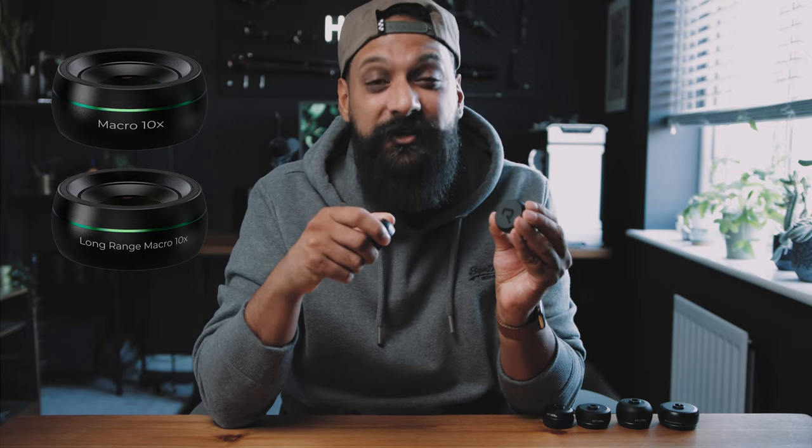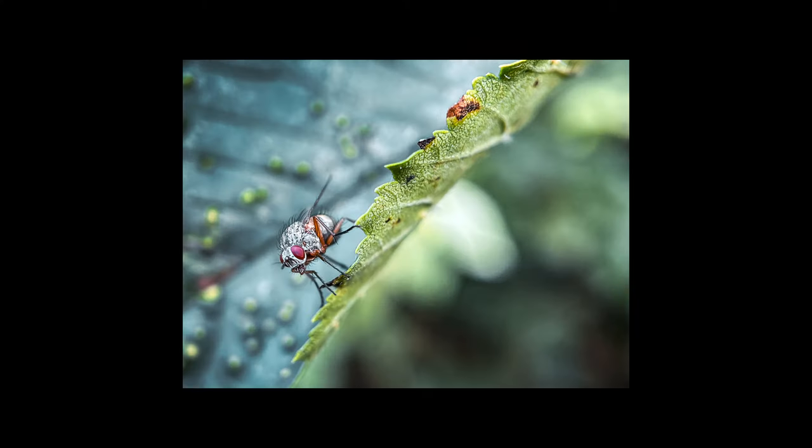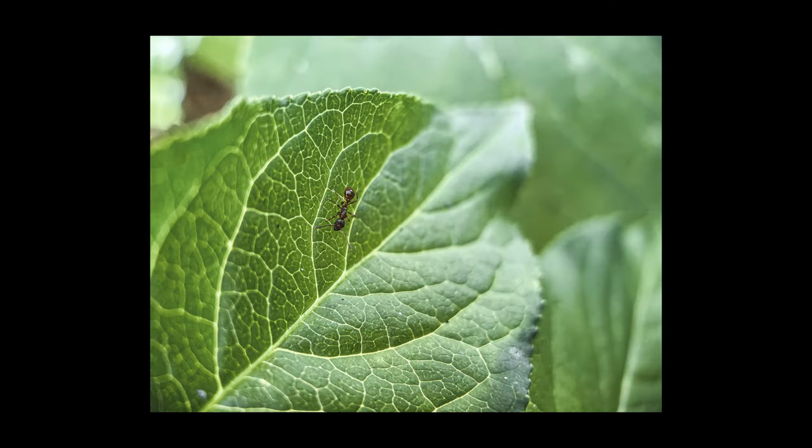Reflex have six new lenses. You've got two macro lenses: your 10X macro and your long range macro. These were super sharp. When I was taking some sample photos with these lenses, I was amazed at how close I could get and how sharp the images were. Really loved using these.